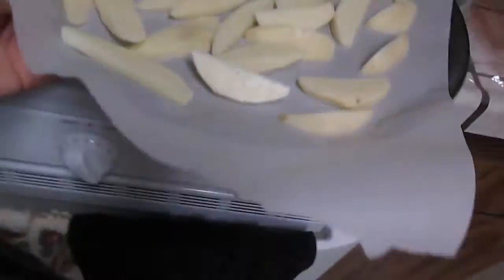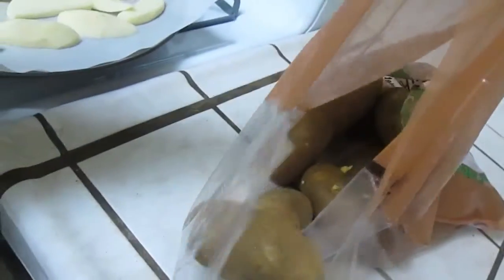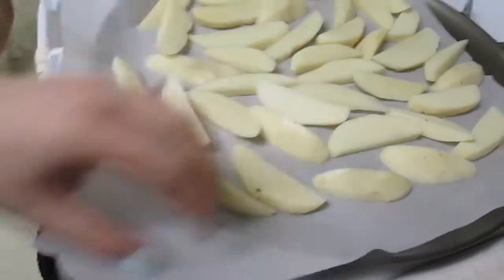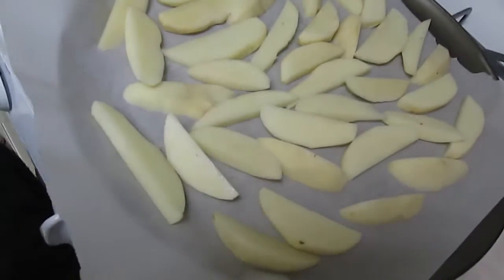This is the bag of potatoes I got. I've got some bigger ones, I've got some smaller ones, I got some sprouty ones — that's why I peel mine. If they don't have sprouts on them I don't usually peel them, I just rinse them, but the potatoes I got this time aren't really a good batch so I've been peeling them.